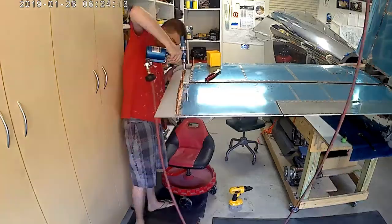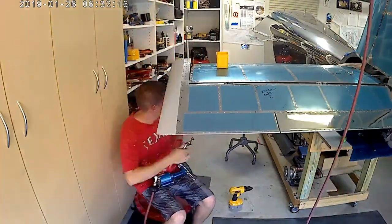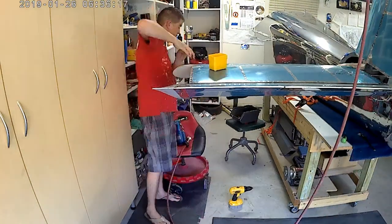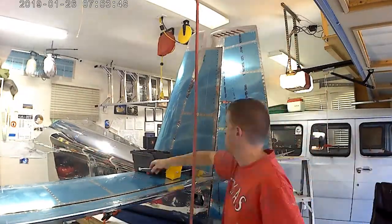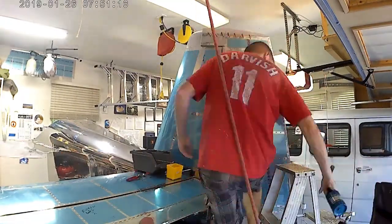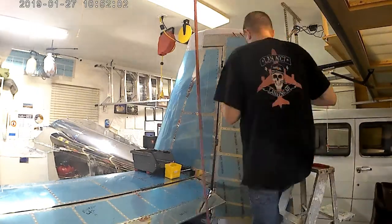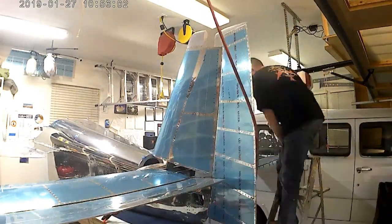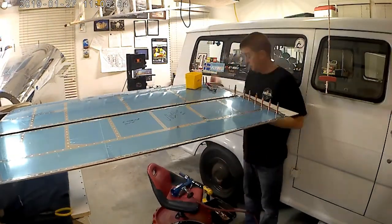This is pretty much the end. Once you pop rivet there's really no going back, so make sure it's exactly the way you want it. And now for the fun part of trying to figure out where I'm going to store all this stuff. Hope everybody enjoyed the video and I'll see you on the next one.